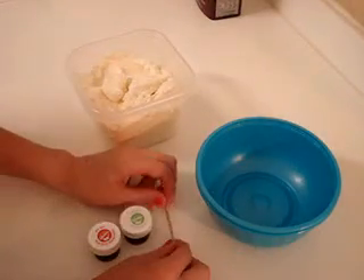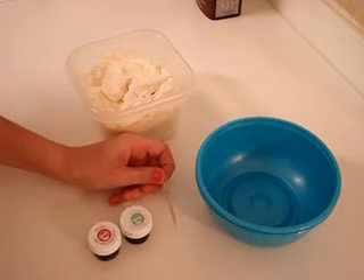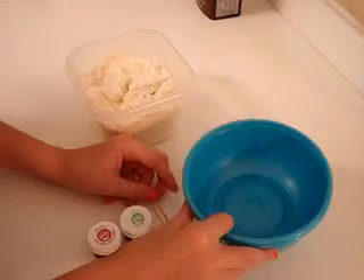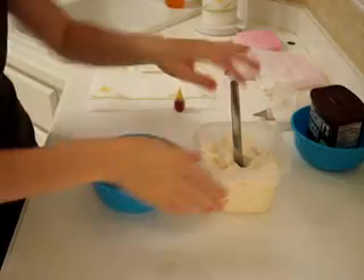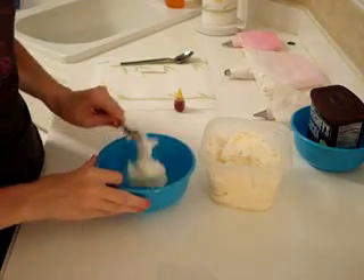So after that, I'm going to need some toothpicks if I'm going to be using this Wilton. But if you're using the AmeriColor, you don't need toothpicks. Then you're going to need a bowl or two for mixing. So the first thing you're going to do is take as much icing as you want to color and put it into a bowl.